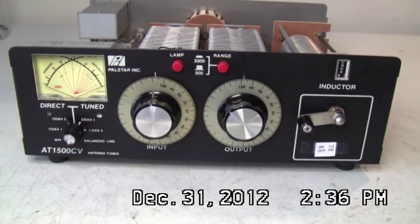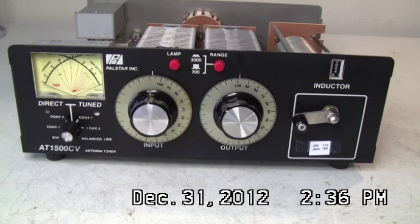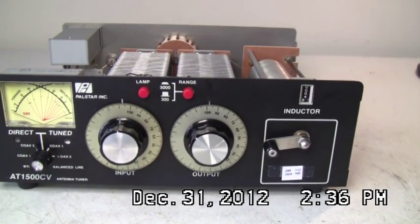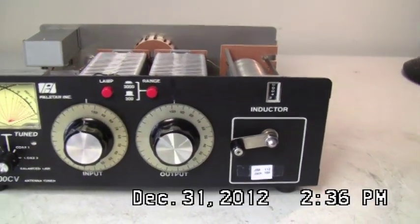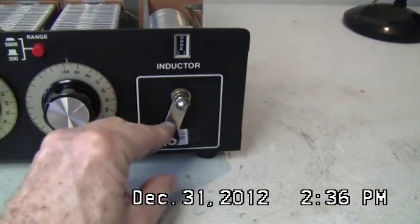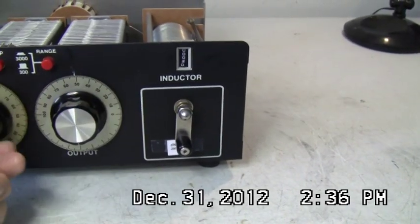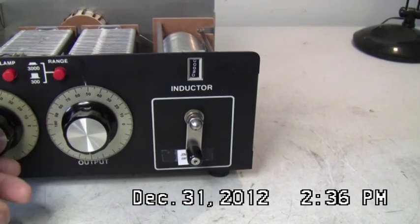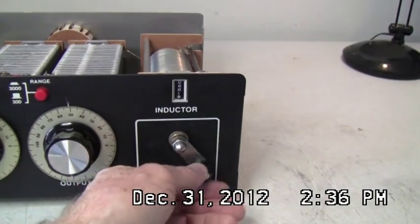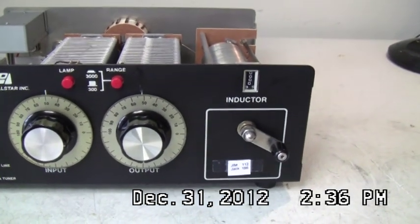Today we're going to talk about the Palstar AT1500CV antenna tuner. This tuner has had a problem with the rotary inductor — when cranking, the settings and loading would be erratic. So we're going to pull this out of service and see what's wrong with the rotary coil inside. I've already repaired it, but I'm going to tell you what I found.